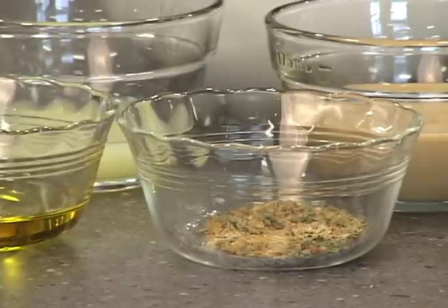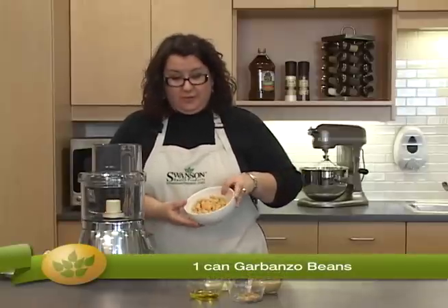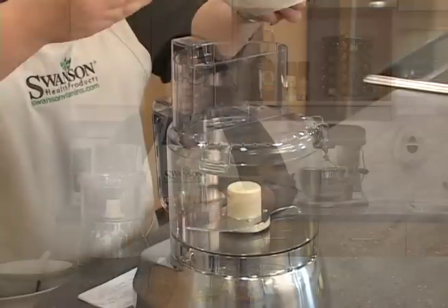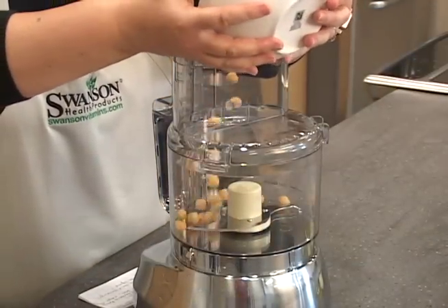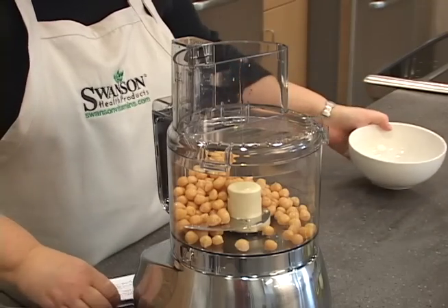It starts with Eden Foods organic garbanzo beans. They're also known as chickpeas, and you are going to want to drain and rinse these before you get started. We have reserved the liquid and set that aside in case we need it later in the recipe.